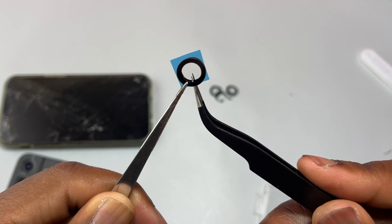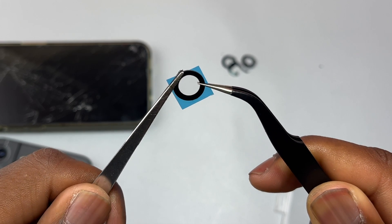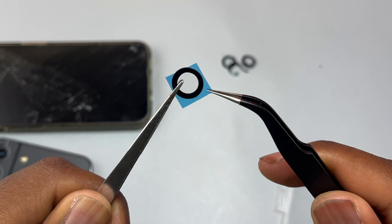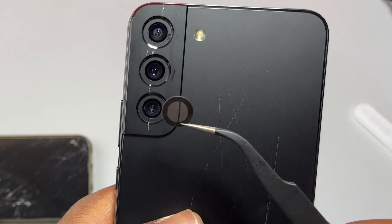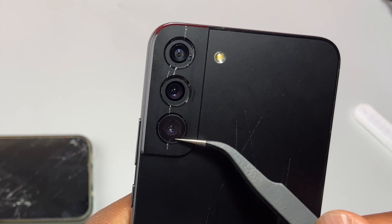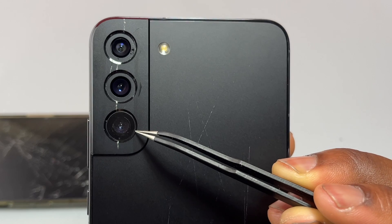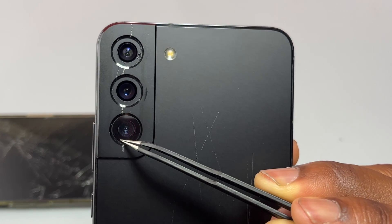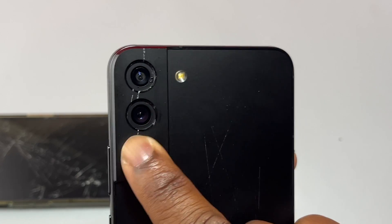Something I didn't like about this glass replacement: they sent me the double-sided tape on one side and the glass on the other side, so I had to attach the glass with the double-sided tape together before installing the glass onto the camera bezel. Before you purchase a camera glass replacement, make sure that you purchase one that has the double-sided tape already attached to it.